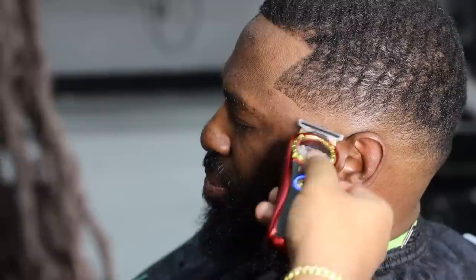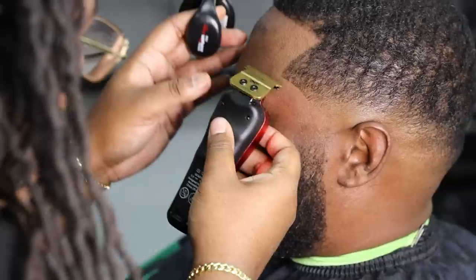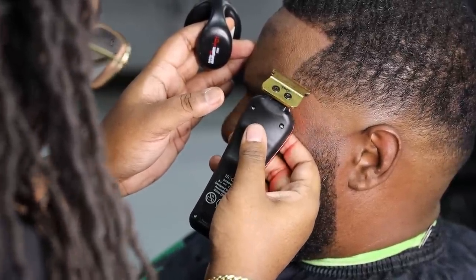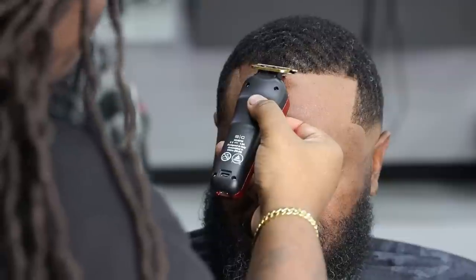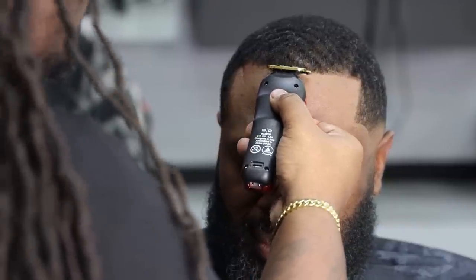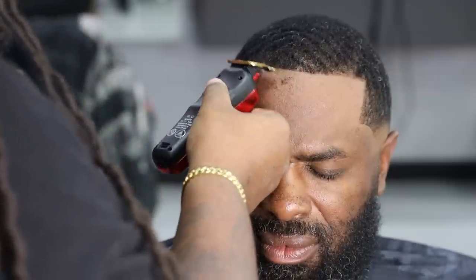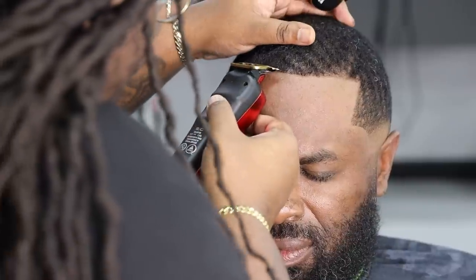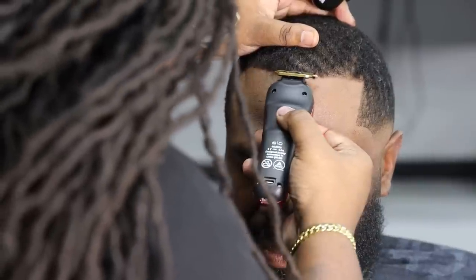Just cleaning up this area right here, staying focused, and trying to get this joint to come together. When it comes to this cutting thing, it's all about staying focused and having intent. Whatever your intentions are, you just got to make them true behind the haircut. I reset myself in the front because the client's head shape is giving his lineup a weird look. But at the end of the day, we're going to get it directly together. This is what we do as barbers — no matter what task is put in front of us, we handle it accordingly.